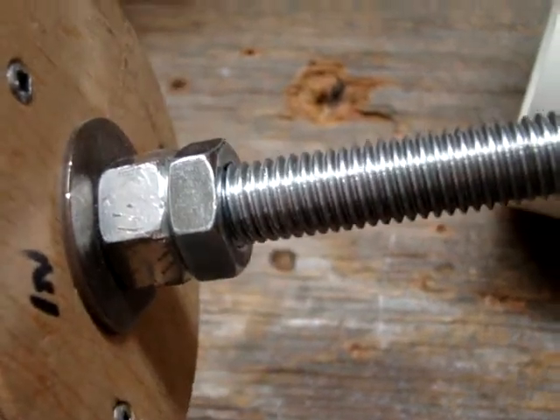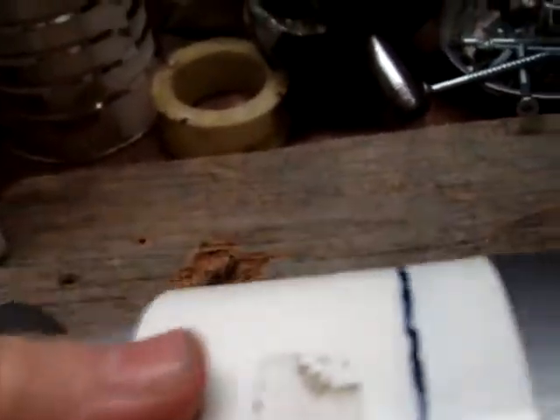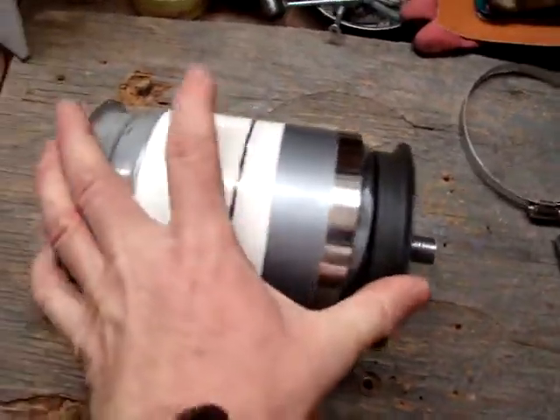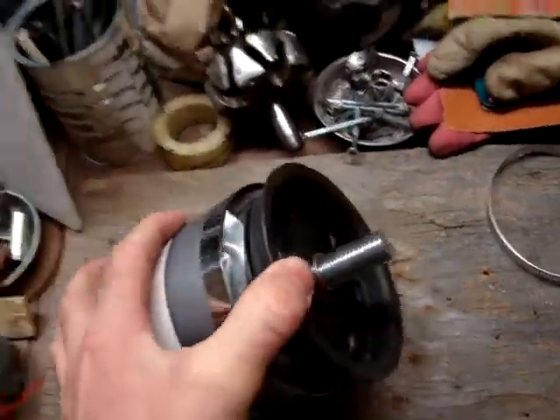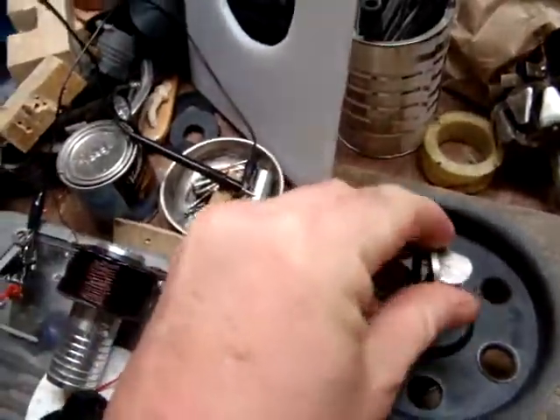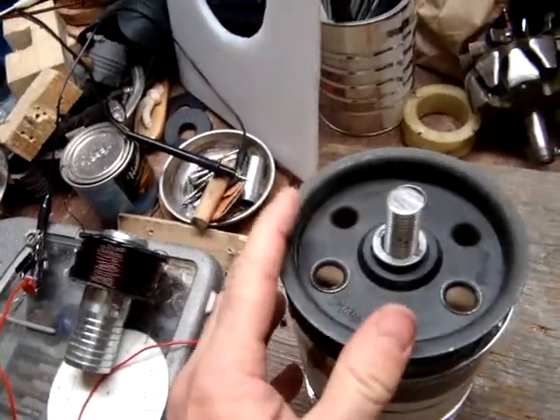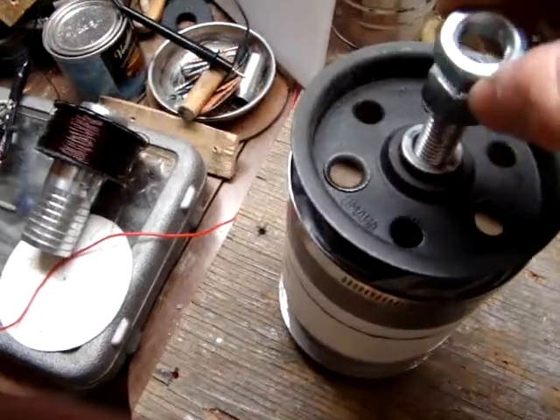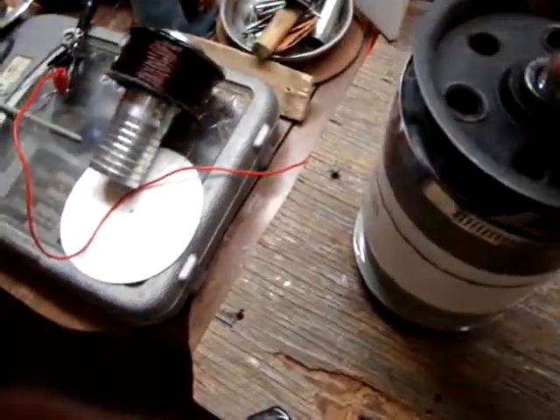You've got the spacer, the first nut, a washer, the rotor, another washer, the second nut, and the lock nut on the far end. When you insert the assembly into the canister with the other idler bearing on the far end, the shaft comes through, and then there will be a washer, one nut, and then a lock nut on that one too. And that is the setup.